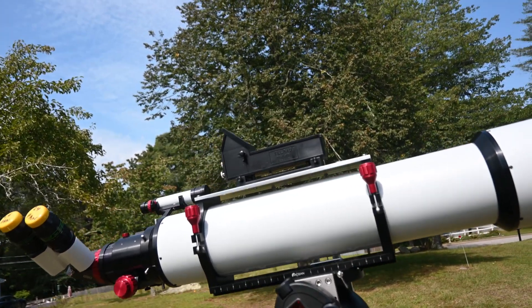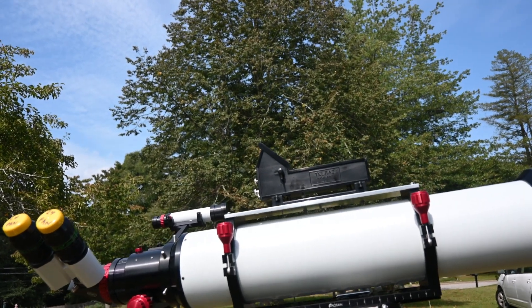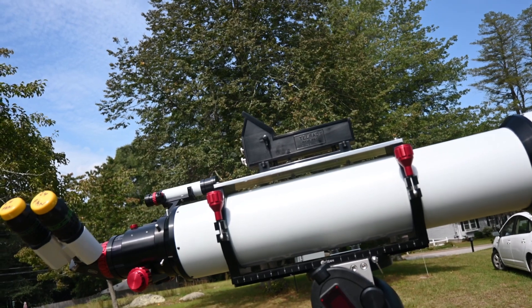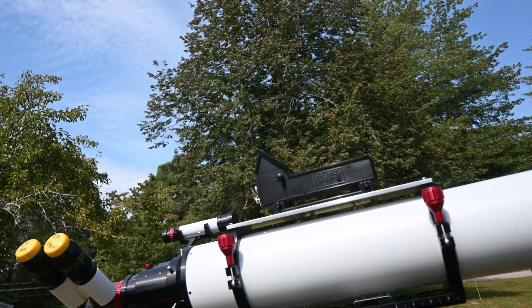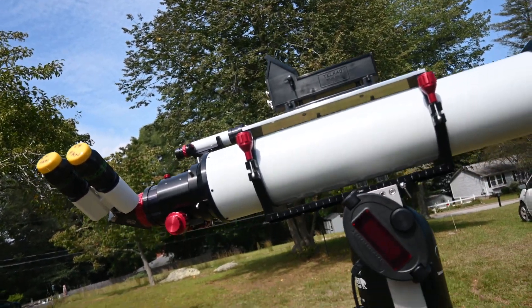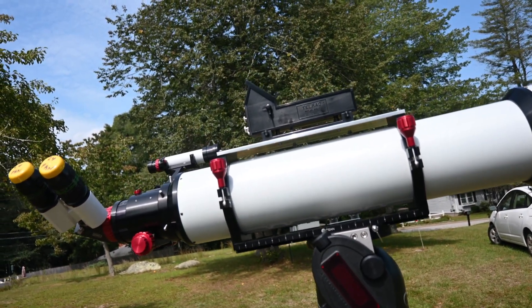My serial number on this scope is 006, so not many had been out. I guess it was still a learning process on how to do everything efficiently while still meeting his standards, which I assure you is second to none. He is a true craftsman.